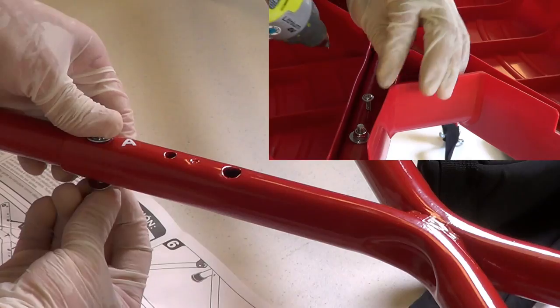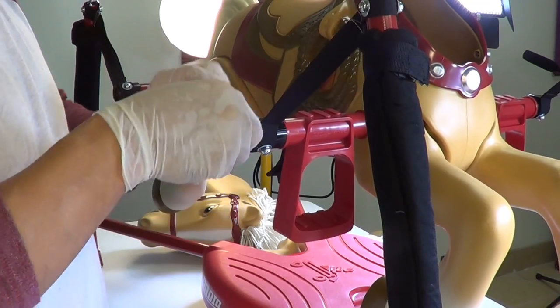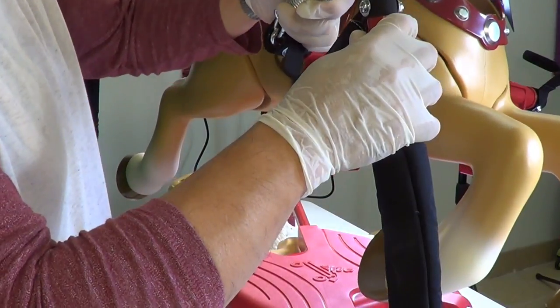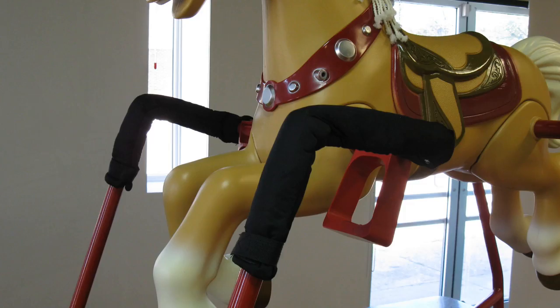We hope the next revision will address these concerns. Overall, the entire frame is sturdy. As the spring coils and uncoils during usage, it can really create a pinching hazard, and it is nice to see the manufacturer include cushion sleeves.